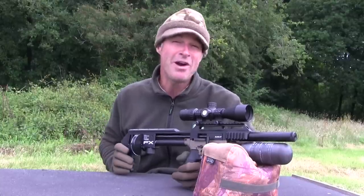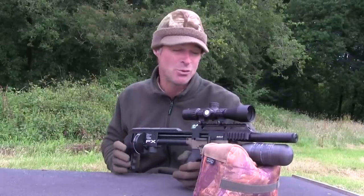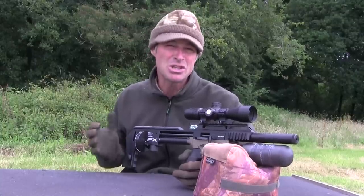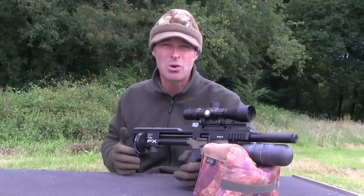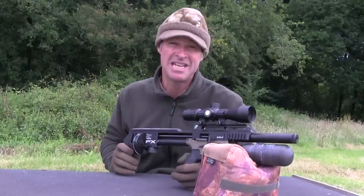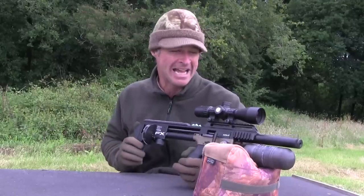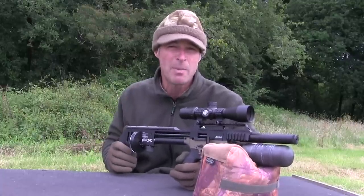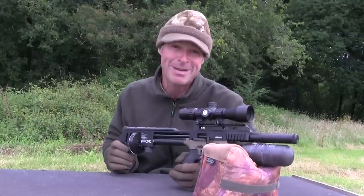I've said it before and I'll say it again — I'm not usually a fan of bullpup air guns, but it is very difficult not to really like this one. It is just a great little gun, and it's not small for a gimmick — it's a really well-made air gun that just happens to also be extremely compact. Build quality is excellent and, as you've just seen, it's also very accurate. If you want a top-quality air gun for targeting live quarry and need something small that's going to handle well in confined spaces, then the FX Impact Mark II Compact is going to be extremely difficult to beat.